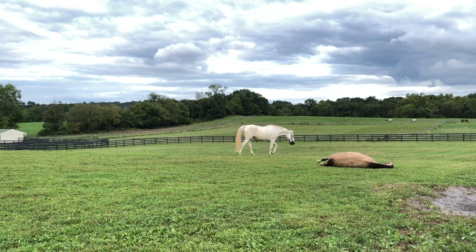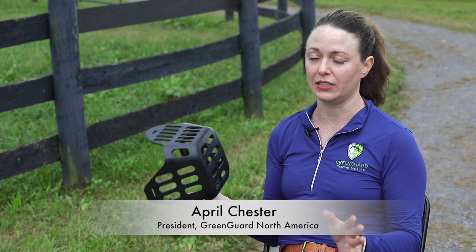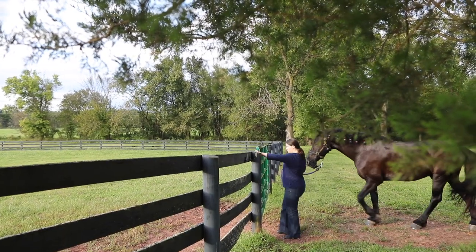When I switched to this muzzle, my horse acted like he was not even wearing anything. It was an unbelievable difference — night and day. I couldn't keep anything on him before, and I switched to this and he never tried to get it off.